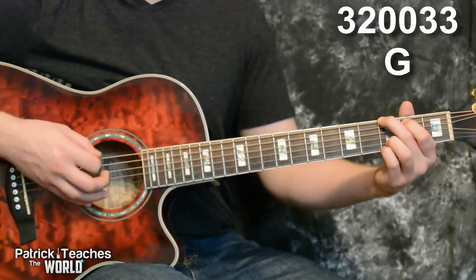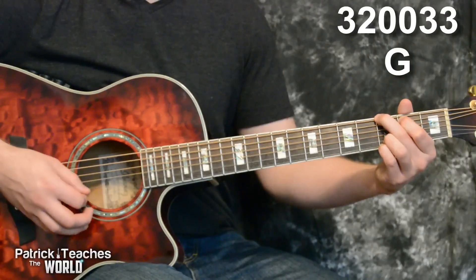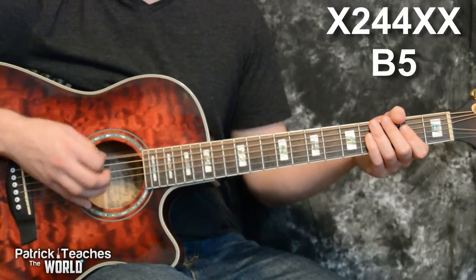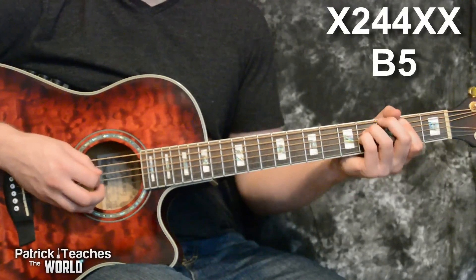We need an open G chord — three, two, zero, zero, three, three. And we need a B power chord — nothing on the sixth string, two, four, four.